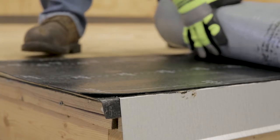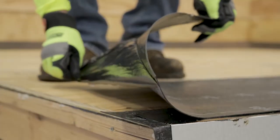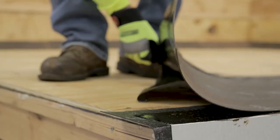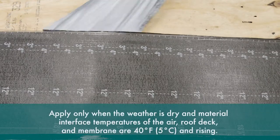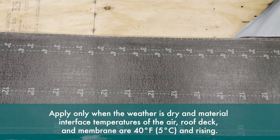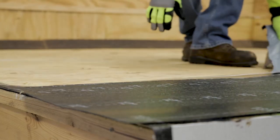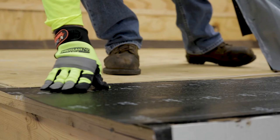Position the base sheet flat and align it with the leading edge of the roof. Once the sheet is in position, remove the first of the two split release films by pulling off the release film in a constant forward motion, maintaining a 45 degree angle from the point of contact on the roof deck. Continue pulling off the release film until you reach the end of the working sheet. Follow the same procedure for the second release film.